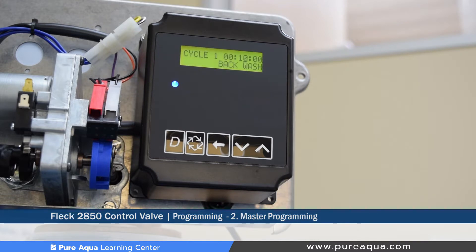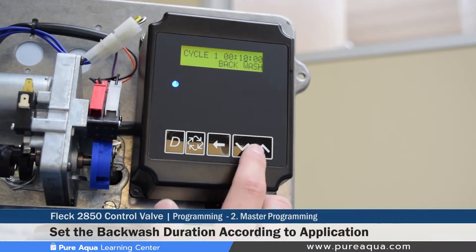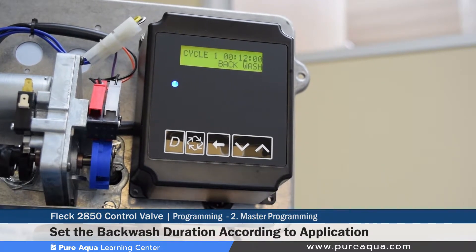The next step is setting the backwash length or duration. We typically set filtration systems to 12 minutes of backwash, so the valve will reverse the flow for 12 minutes and push all that water to drain.